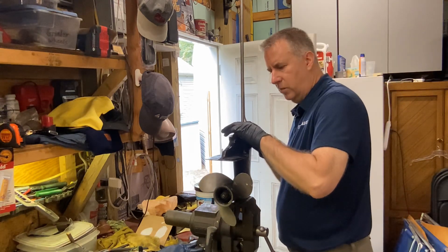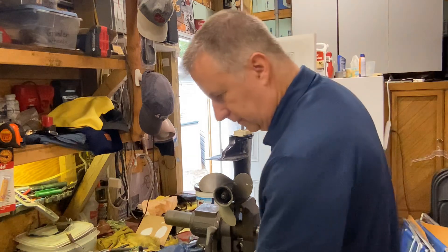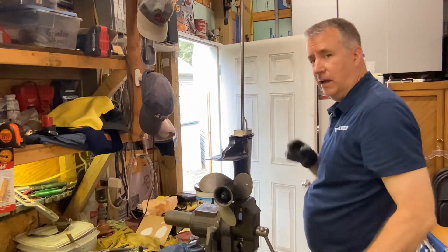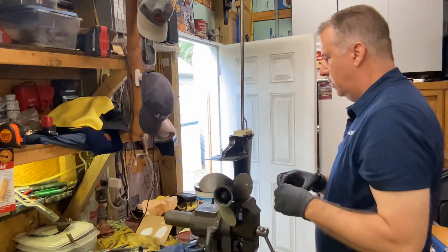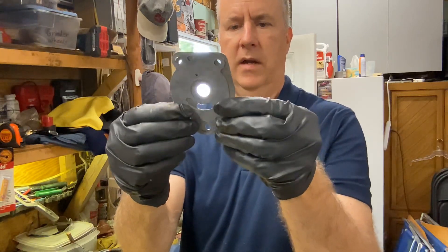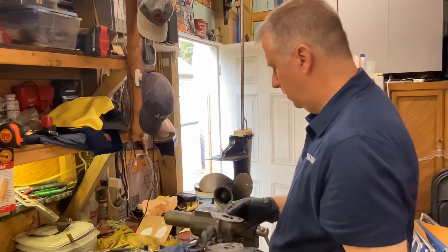Now we're going to go ahead and slide this down the rest of the way, making sure our tube is lining up with the rubber piece — yep, it's right in the center. The plastic piece fits right in there nicely. Now we're going to take our plate — it has a gasket that goes under it, so let's get that gasket on. Nice clean surfaces are ready, but I'm just going to give them a quick wipe down just to be sure. Notice it doesn't line up this way; when I flip it over, all the holes line up.